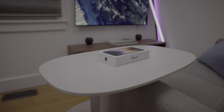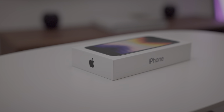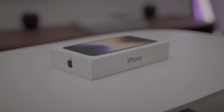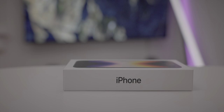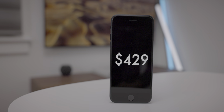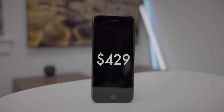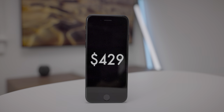So the third generation iPhone SE is here, but who exactly is this smartphone aimed at? Well, it could be a variety of people. It could be ones upgrading from an older phone like the iPhone 8 or even before, or maybe a previous user who's stepping back into the Apple ecosystem. Whatever the case, this is the cheapest new iPhone that Apple currently sells, and it comes with a home button.